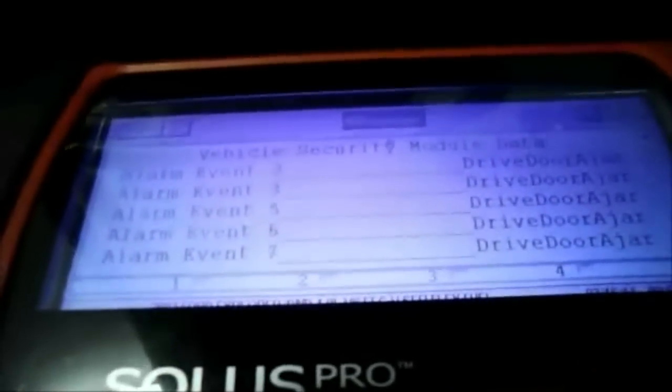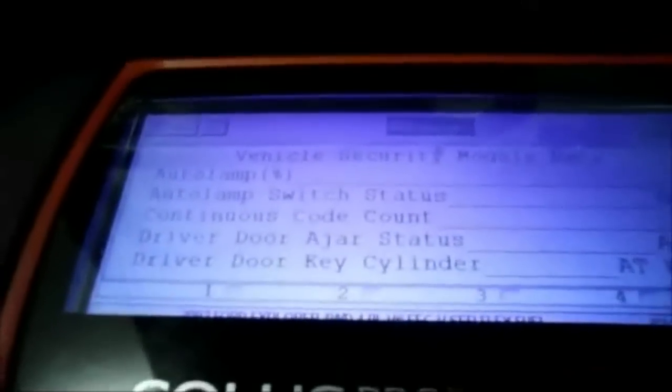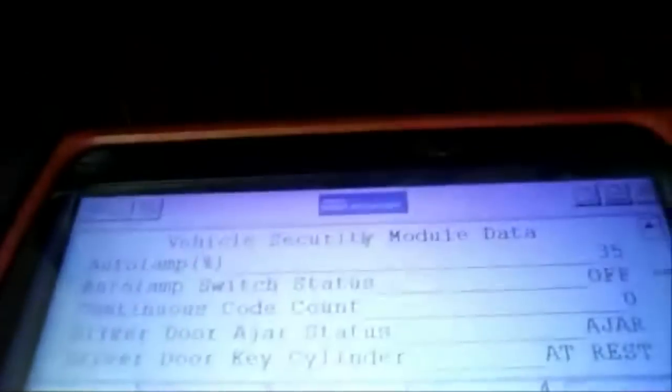So the only one showing ajar is the driver's side door. I've run into this before, so I'm going to shortcut it instead of going through the whole procedure to check it.